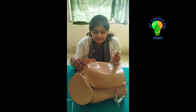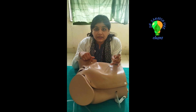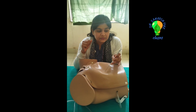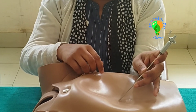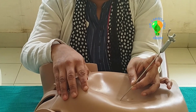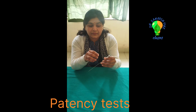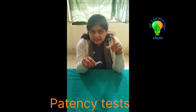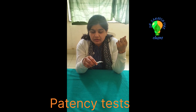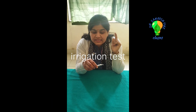Now you have reached the peritoneal cavity. How to confirm that you are inside the peritoneum and not in a closed space like the bladder or bowel? Ask your assistant to hold the Veress Needle in position without displacing it, then perform certain tests. Take a 5cc syringe filled with normal saline, connect it, and check for free flow of saline. This is called the irrigation test — the saline should go in freely.